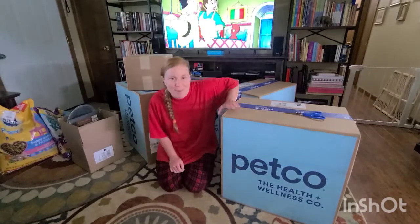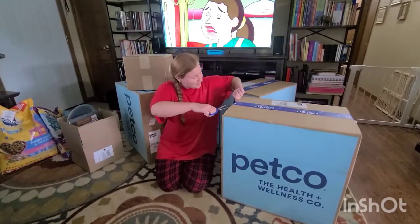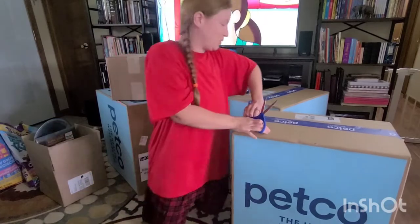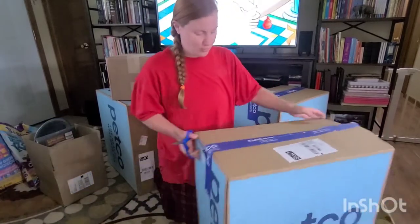It's my birthday and I just happen to have gotten a lot of mail today. So this is my birthday unboxing video. I got some stuff that I've been needing for a while.